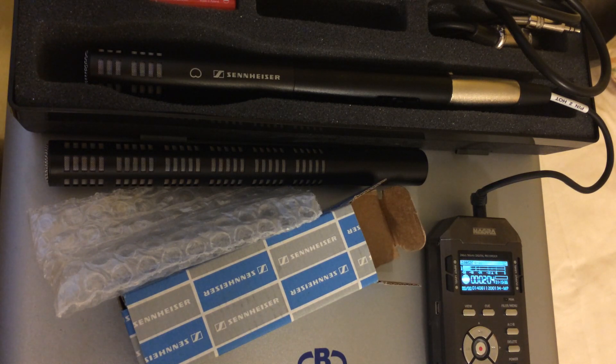So hopefully that gives you some idea of the difference between the ME66 and the ME64. Any audio otherwise had just been recorded directly on the iPhone.